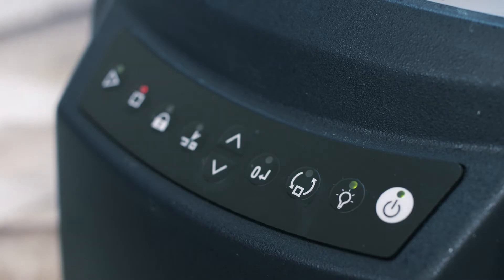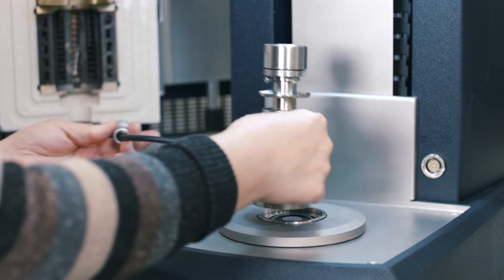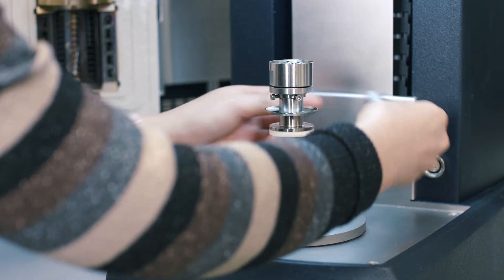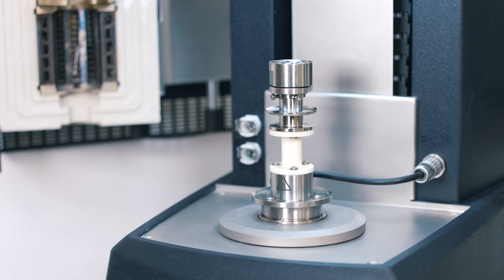From the instrument control panel, press this button to temporarily release the magnet. Put this ETC bottom geometry onto the instrument bottom stage, then insert the Smart Swap plug with the red dot facing up.